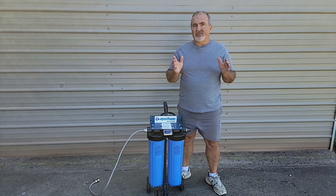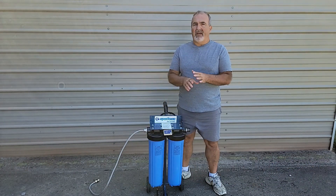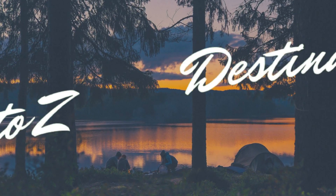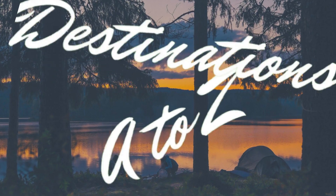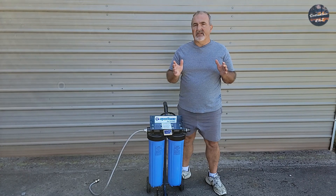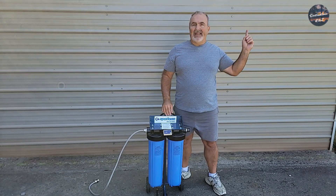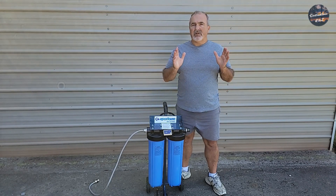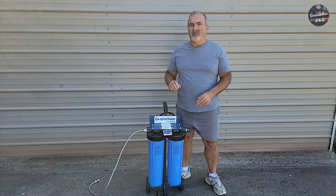Today I'm going to show you how to change out your resin in a spotless water system. I want to remind you to click the link here above to check out how I wash with the DI water and what the results are — it's absolutely unbelievable. With that being said, let's get on with the process.